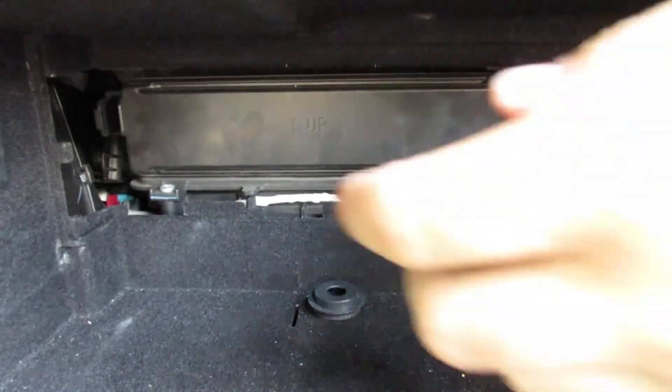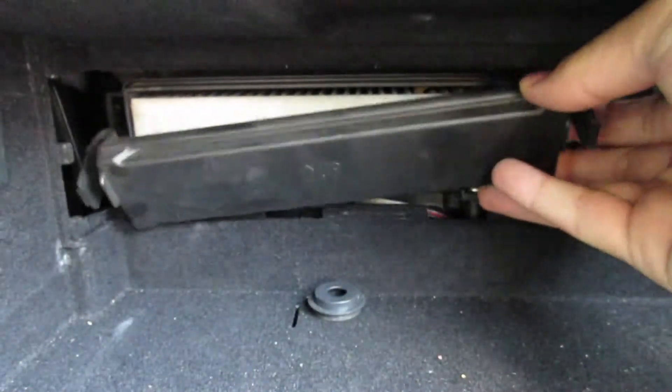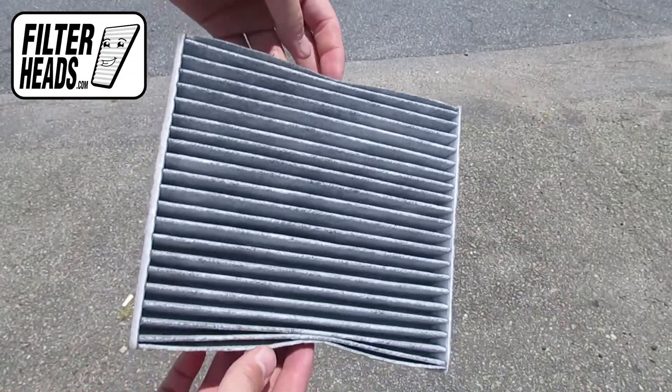Unclip both sides of the housing cover to remove it. Remove the old filter from the housing and clean out any debris inside. Insert your new filter with its airflow indicating arrow pointing down.